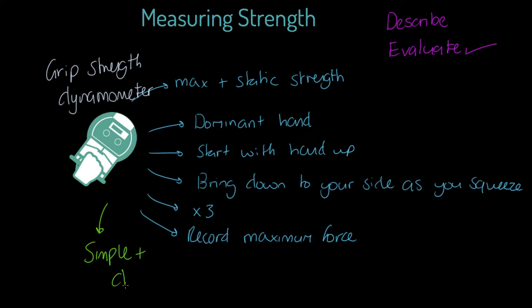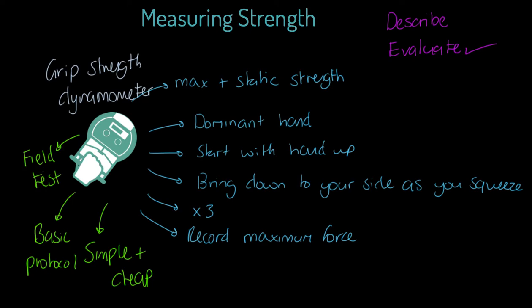This test has some advantages and disadvantages. First, it's simple and cheap — yes, we have to buy the dynamometer equipment, but most schools and sports clubs will be able to afford it, it's a few pounds. The protocol — that is, how we actually perform the test — is basic and not hard to do. It's also a field test, so all of those are strengths.